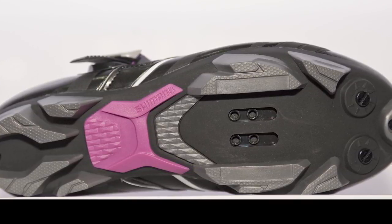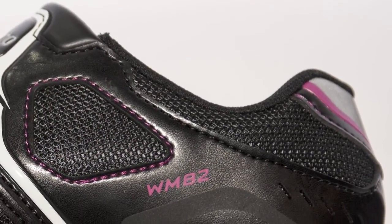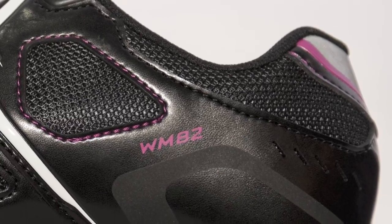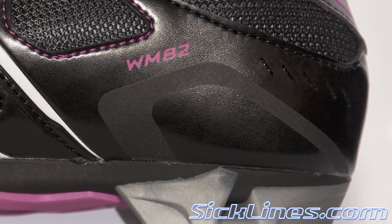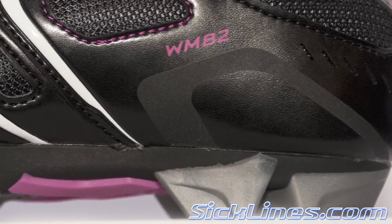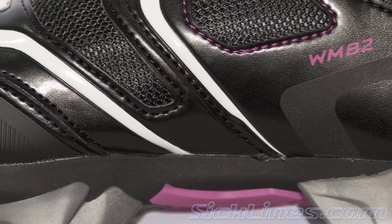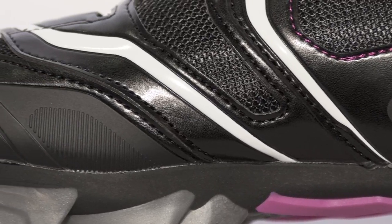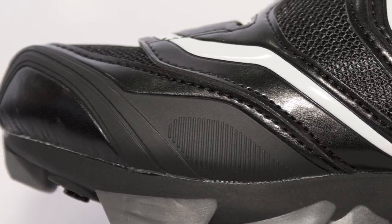It's got really cool stealth black styling with some indigo colorways on it. It's priced at $160. It has our women's-specific last that's featured on all women's Shimano footwear, and it's got a super durable, really grippy outsole on it. We have other women's price models across the board that are super affordable and deliver really great performance for women.